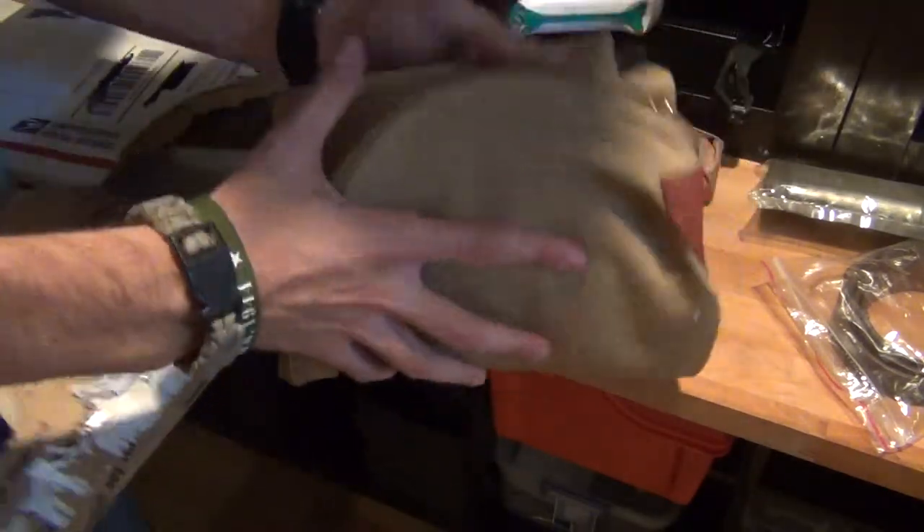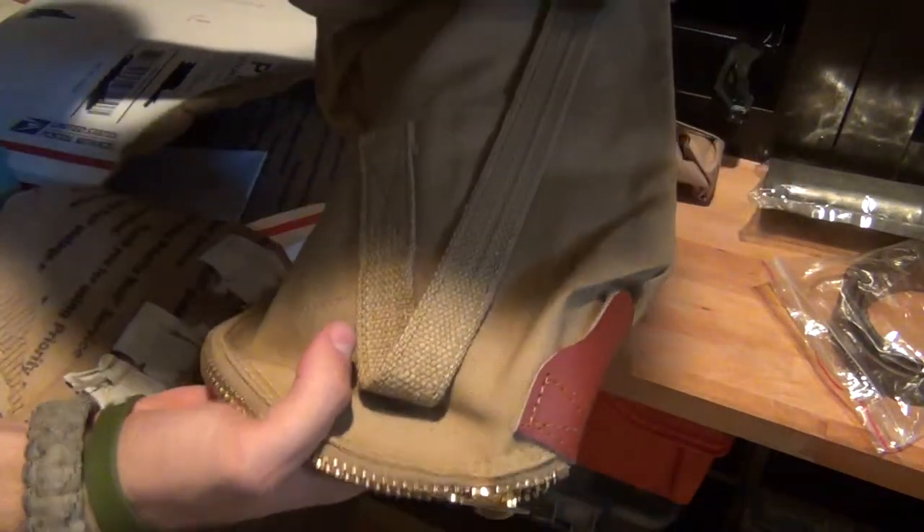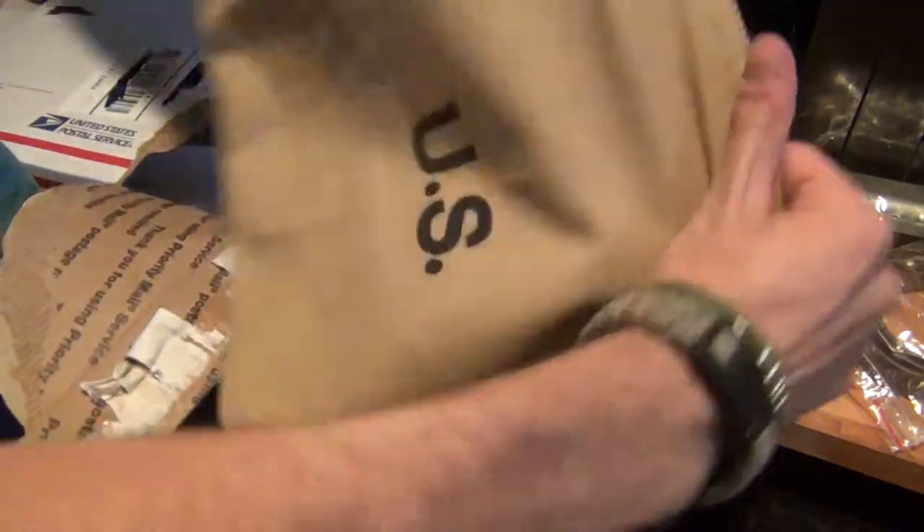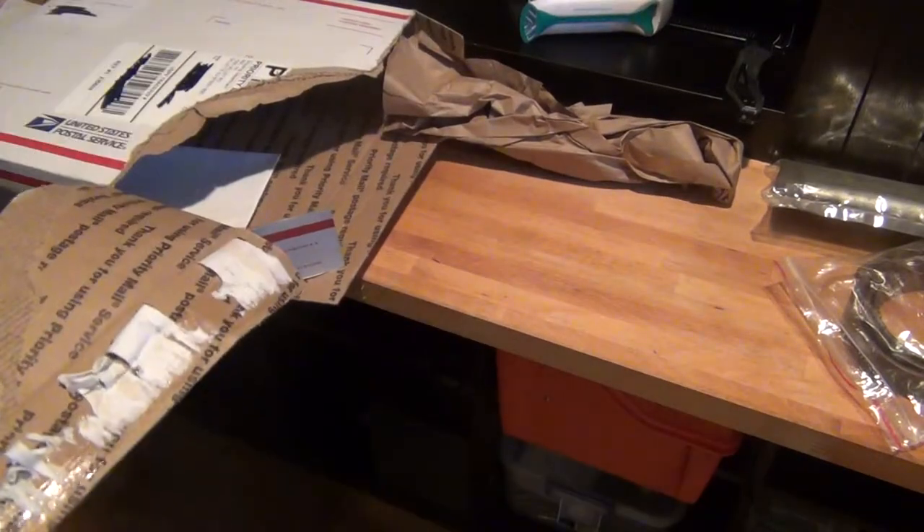Now, this is a U.S. military bag, as you can see — and this is a Garand rifle case. I've been meaning to get one of these for a long time because I think it looks really cool taking a Garand to the range in this bad boy. And it's pretty nice, and it's good for reenactments and whatnot.